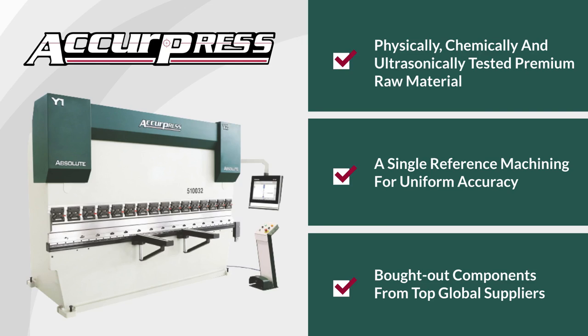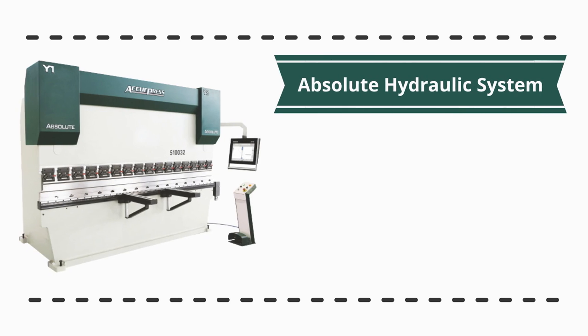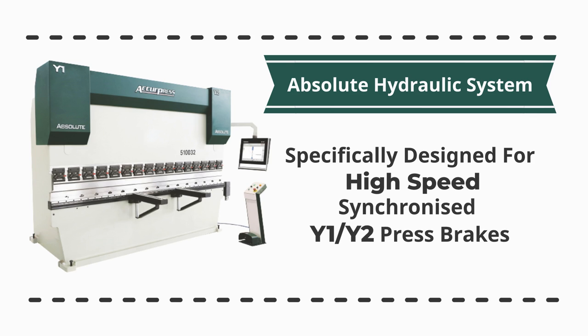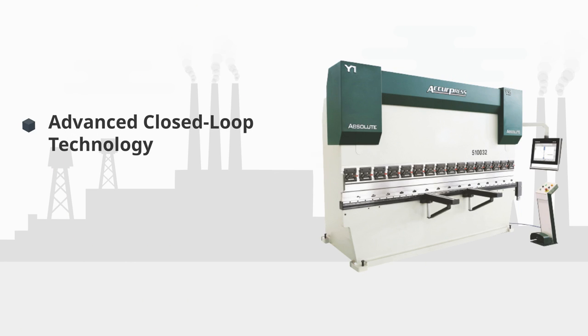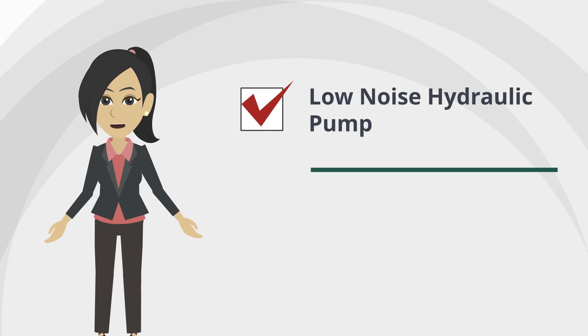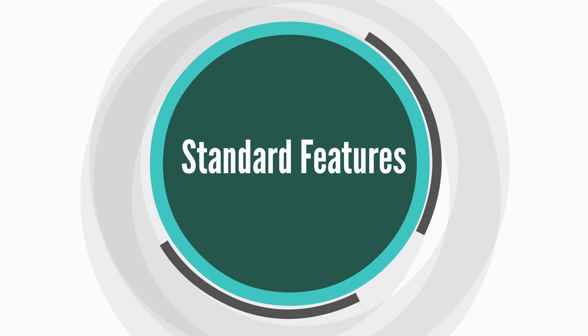The Acure Press absolute press brake features an absolute hydraulic system specifically designed for high-speed synchronized Y1/Y2 press brakes. Equipped with advanced closed-loop hydraulics technology, the system achieves position and parallelism accuracies of plus or minus 0.01 millimeters. The low-noise hydraulic system features high approach and retract speeds.